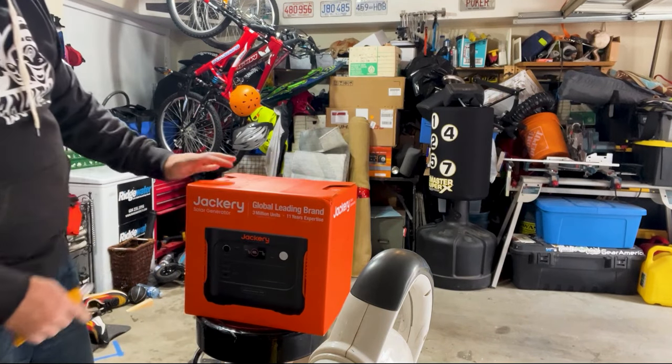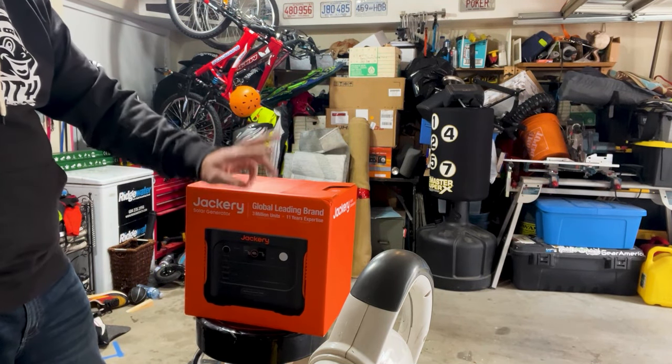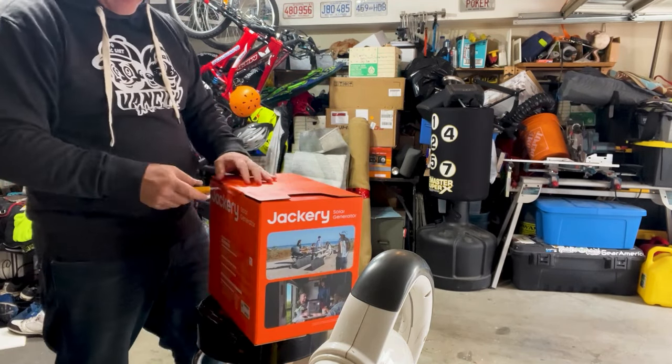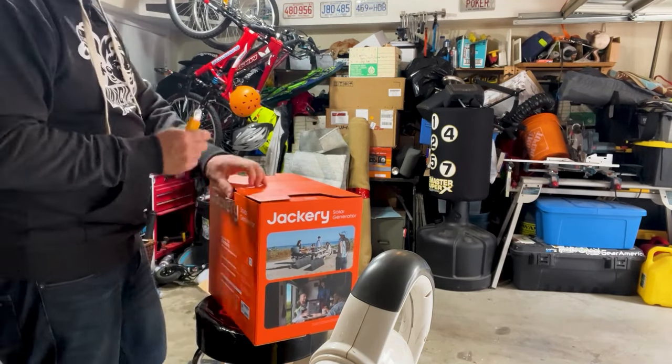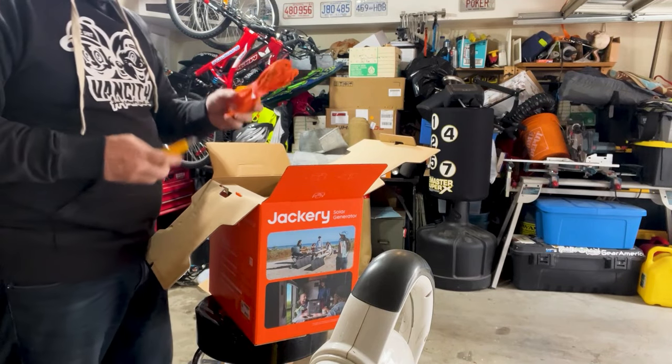So this is a Jackery solar generator. They sold over 3 million in the last 11 years. Orange cord — I like it.